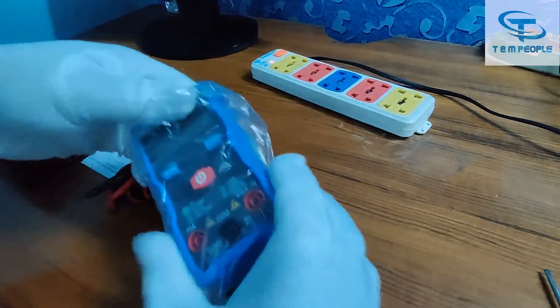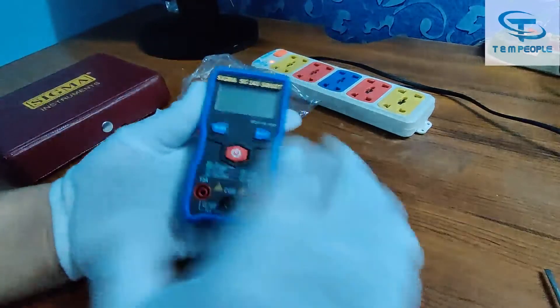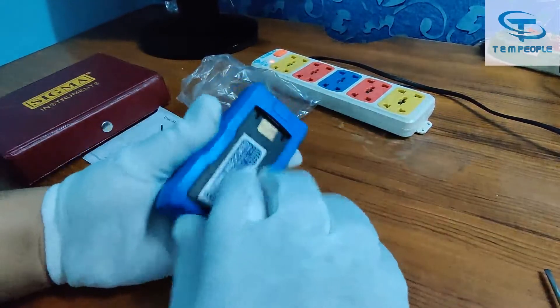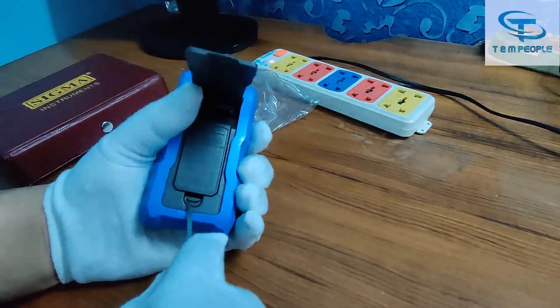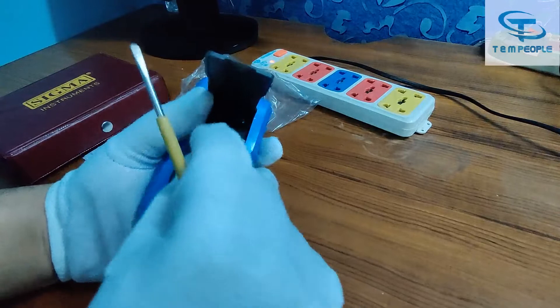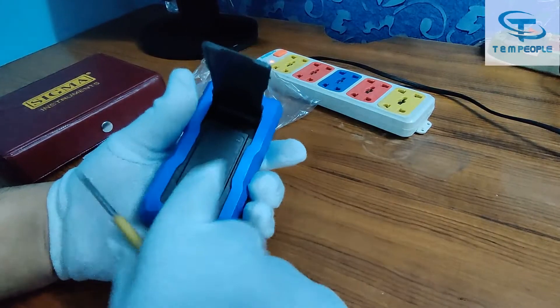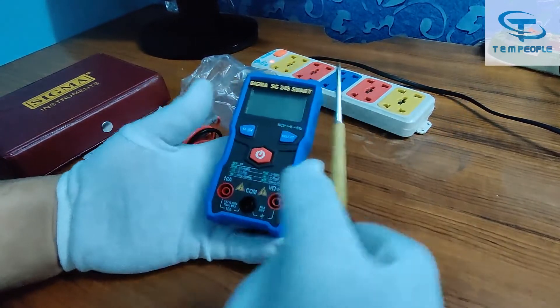As you can see, the multimeter is the same size, same look, same feel — everything is the same. At the back there is a battery compartment, and I have already put the battery in. So what is new in version 2.0? What upgrades have they made?